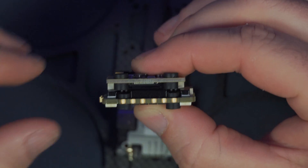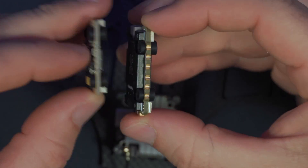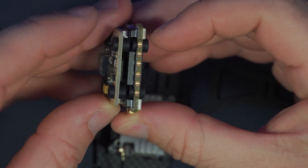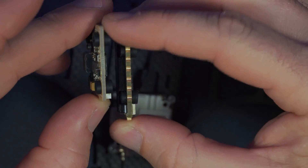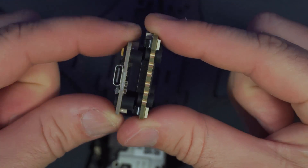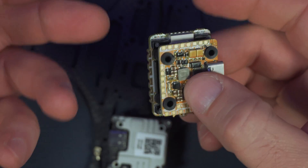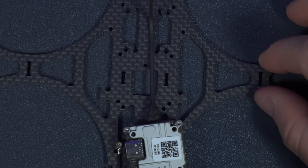The rubber grommets on the two boards are too short and the two boards touch, so I'll need to replace those with taller grommets, which are included with the flight controller. Now I'm installing the boards upside down, so changes in the Betaflight configuration will need to be made to compensate, which I'll cover at the end of the video.